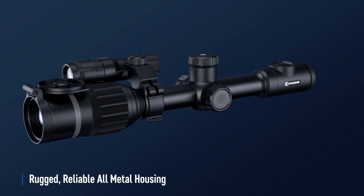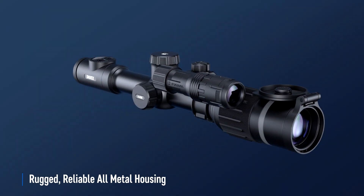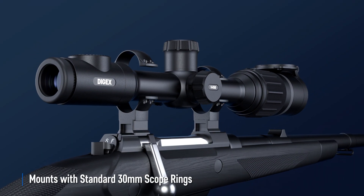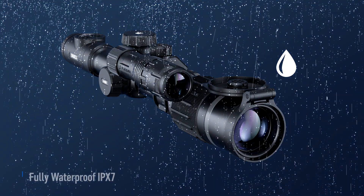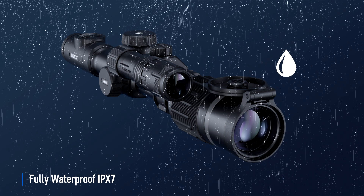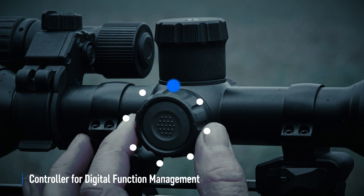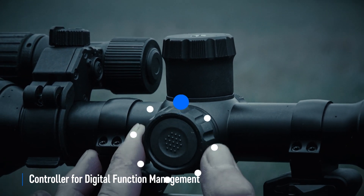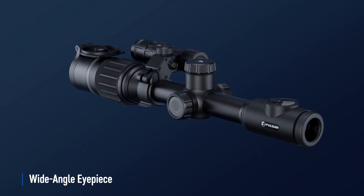The metal housing of the Digex rifle scopes is both rugged and lightweight. The rifle scope is flexibly mounted on the weapon using 30 millimeter mounting rings. Digex will operate in sub-zero temperatures, precipitation of any intensity, and can even survive submersion.